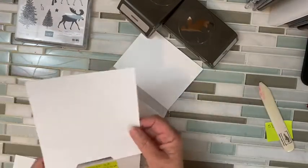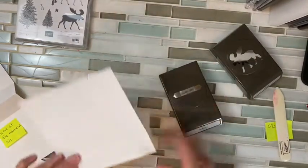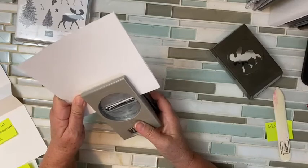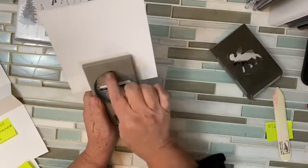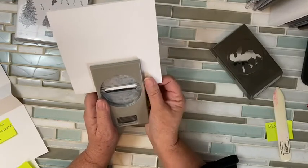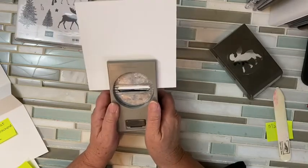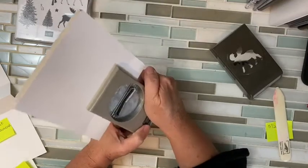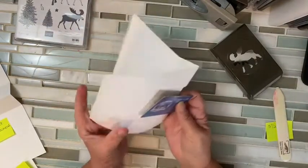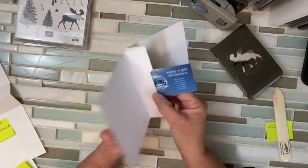What's going to happen is you are going to take your classic label punch and put it right in the middle — only punch the middle, this way and that way. If it's going to keep you up tonight because it's not perfectly even, you can measure. I'm just going to eyeball it, get the middle, and then squeeze hard. Your gift card is going to fit right in there, and that's how it's going to hold it.